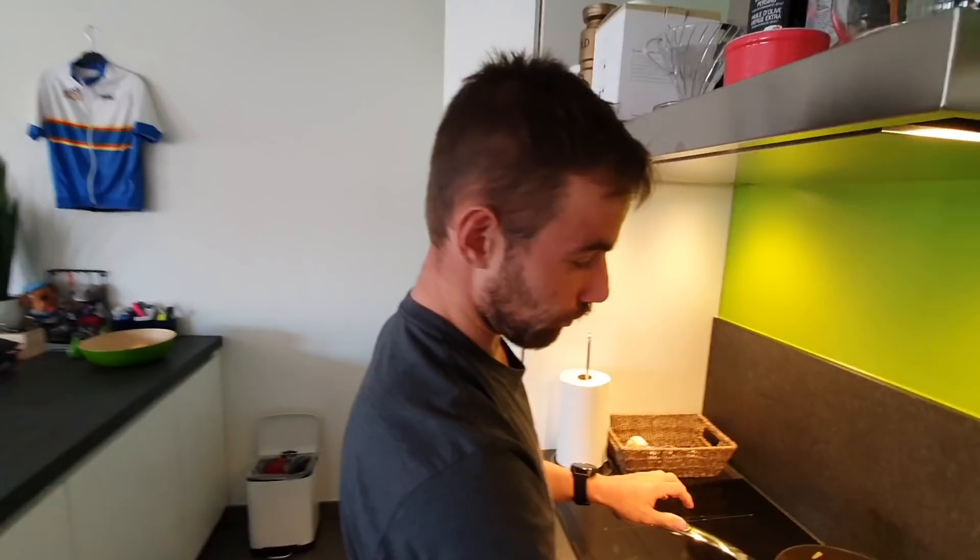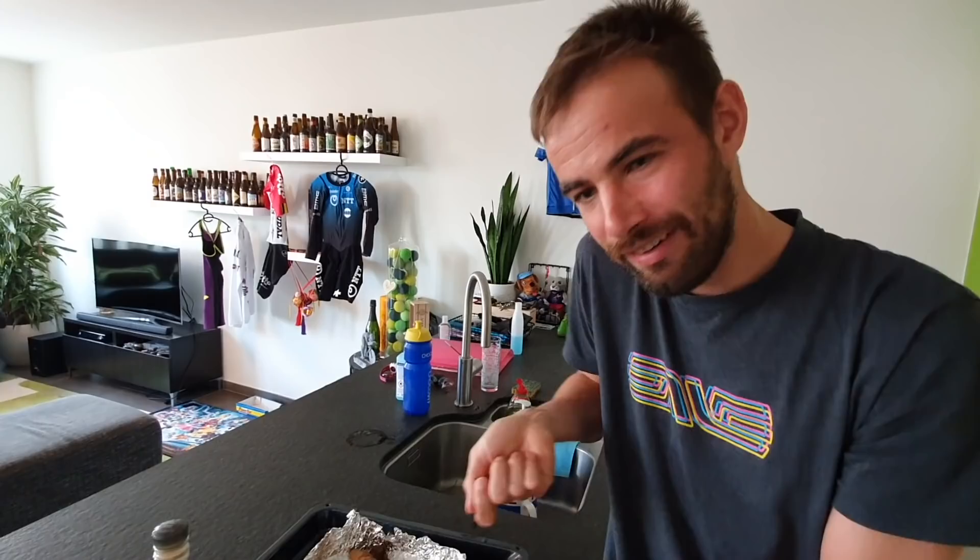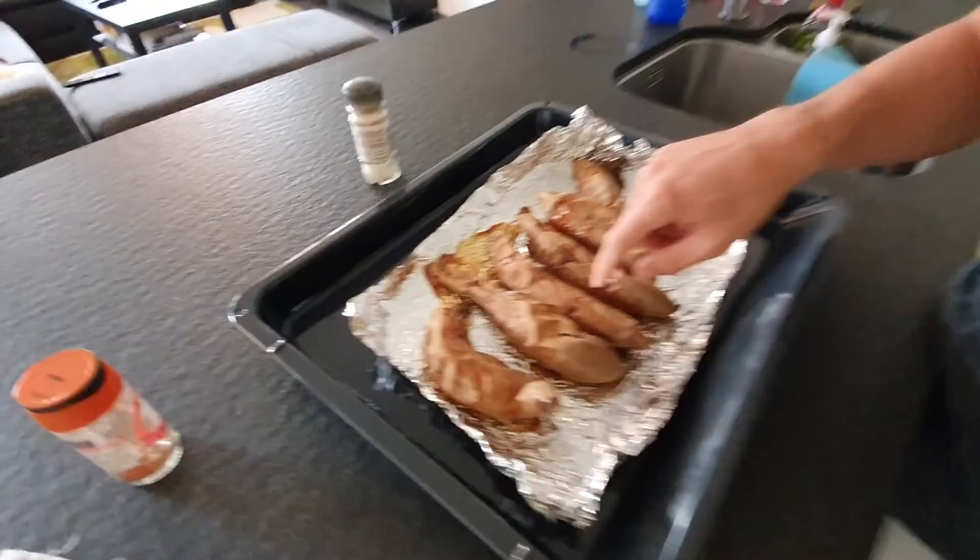We have some sweet potatoes. How did you make them? I washed them just under the sink, a few taps, I stabbed them with a knife. And then we put them in the oven, like 180 degrees - depending on the size, this was only like one hour. I tapped them with a knife and when they're really soft like butter inside, then they're ready to go.